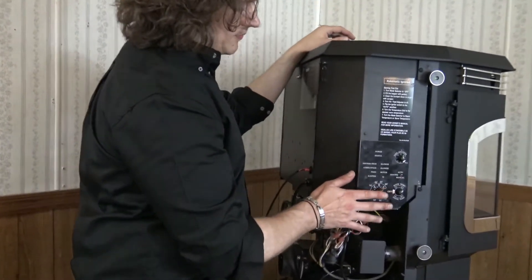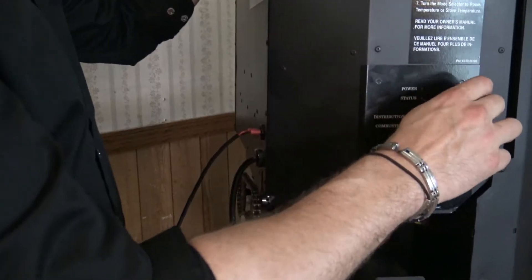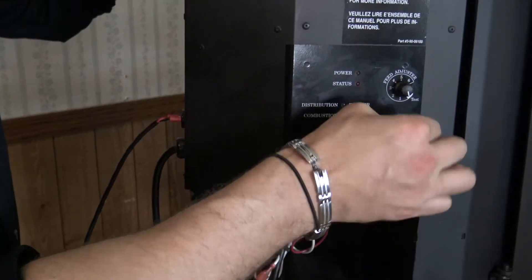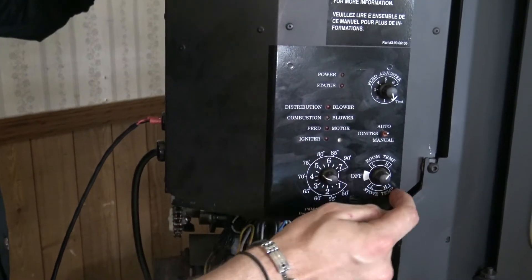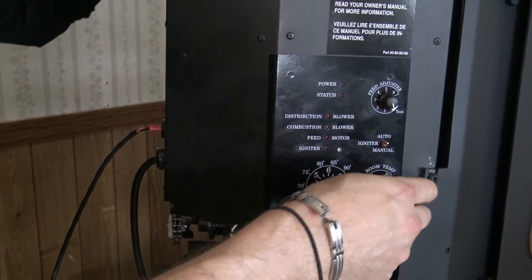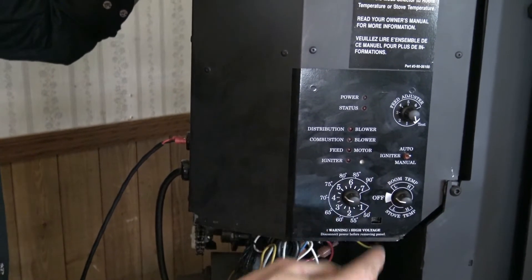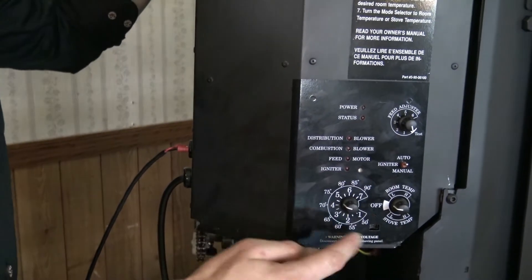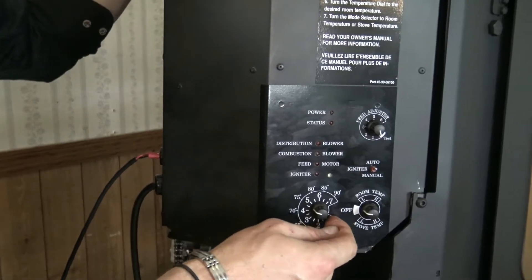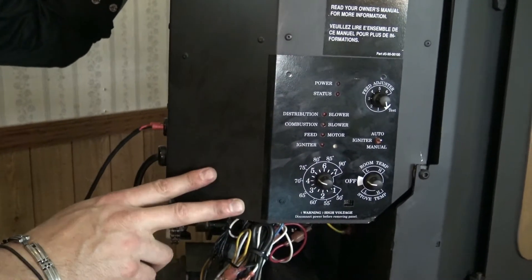Essentially we have three main dials and then we have a toggle switch. We have what they call the feed adjuster dial. We have our igniter toggle — auto and manual. We have our main two modes of operation: stove temp mode and room temp mode, and then we have the off setting where we're actually able to shut the unit down. Lastly we have our temp dial, the 50 through 90 degree range where we can set our temperature, or we have our inside dial of 1 through 7 for a manual temperature setting.